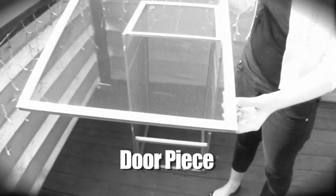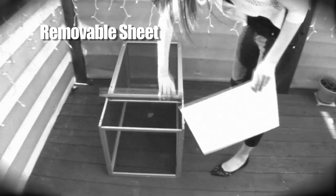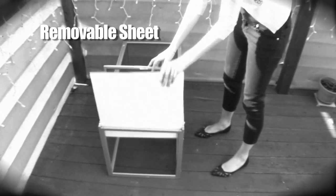Putting the door in is the fifth step. Make sure the drilled holes match up with the hinges on the right side. Lastly, slide that thin white sheet into the cage.